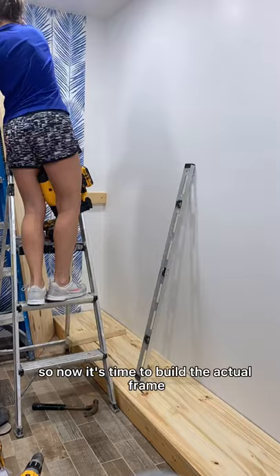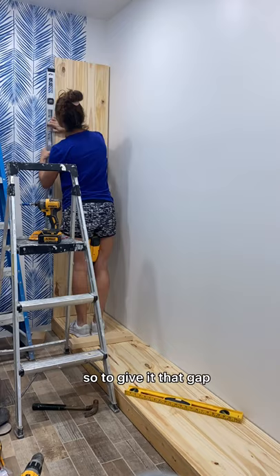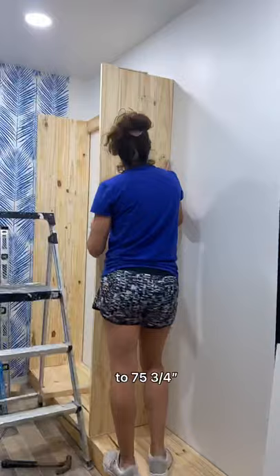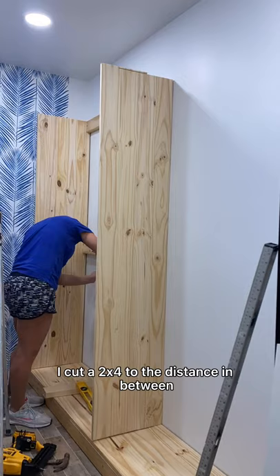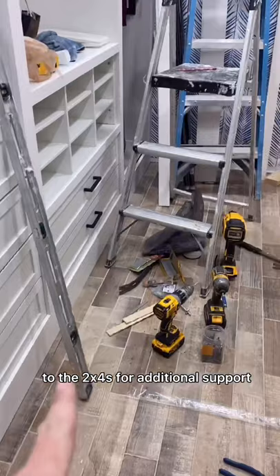Now it's time to build the actual frame. I didn't want the pine boards sitting flush up against the wall because I wanted a gap so I would be able to frame it out like the Ikea side with 1x3s. To give it that gap I put two small 2x4s up against the wall, attached them to the stud, and then attached the pine board to that. I cut all of the upright pine boards to 75 and 3/4 inches, which will give me about the same finished height as the Ikea side. To give support to the top board and the middle board I cut a 2x4 to the distance in between and attached it to the stud using 3 inch screws. I did the same thing in the middle and then screwed that middle frame to the 2x4s for additional support.